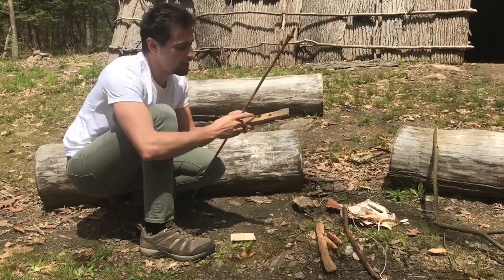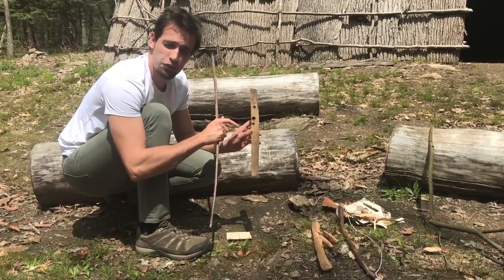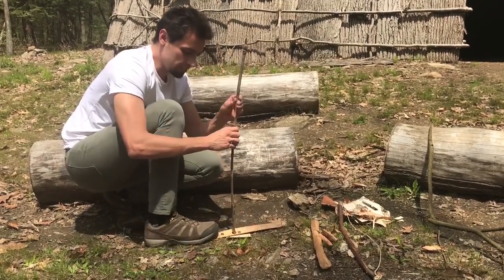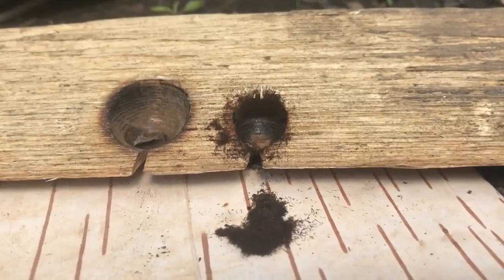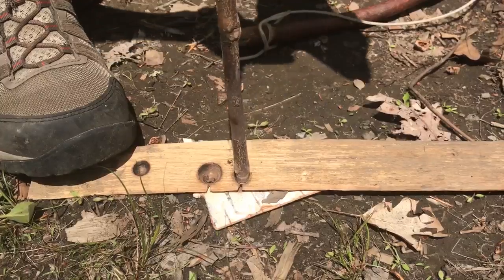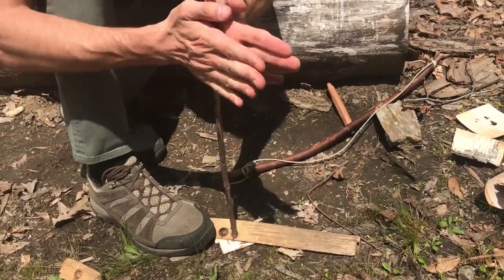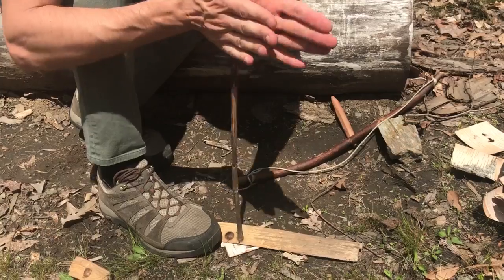We're going to use the same idea of spinning it in our hands, but we're going to put it onto a fire board. Now the board itself has a little notch in it, and it has an area where we've kind of drilled in before in order to set a spot for it to sit. When I'm spinning it like this, what is actually happening is I'm generating heat and it's generating dust and powder from the wood that's touching it. So what we're trying to do is build up enough dust right along on the notch there, so that the heat from spinning this will actually ignite that and make what we're going to use for the base for our fire.